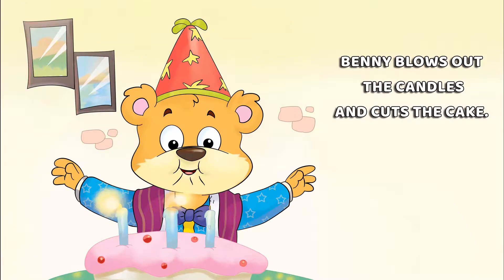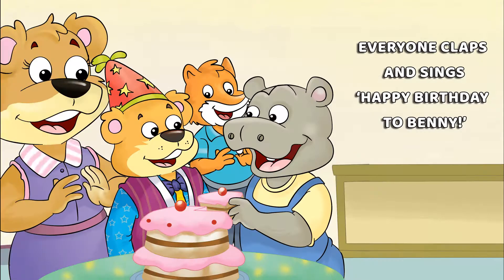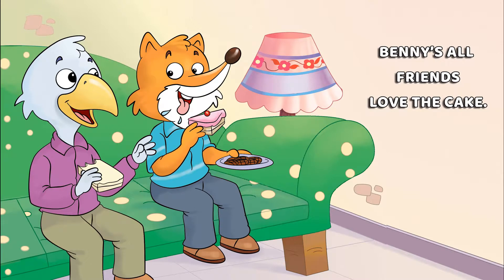Penny blows out the candles and cuts the cake. Everyone claps and sings Happy Birthday to Penny. All his friends love the cake.